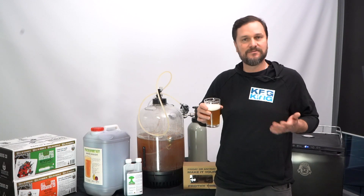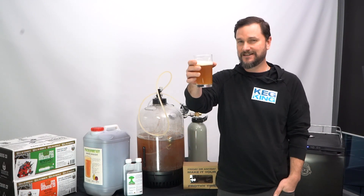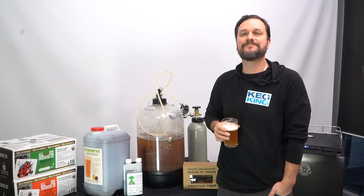So check them out — Keg King Fresh Wort Kits and the easy pressure fermenting kit. All you've got to do is go through these steps and you'll get to this. Cheers, brewers. Thanks for watching.